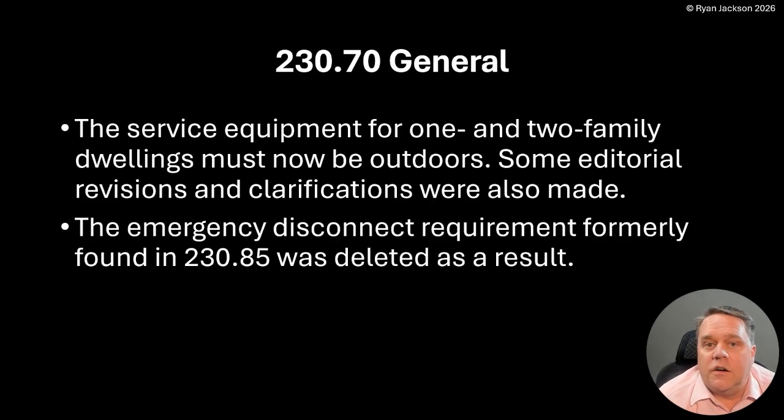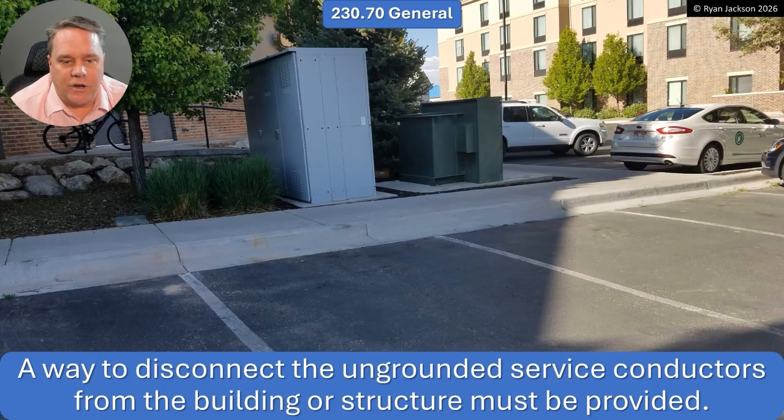You might have already guessed — we're going to be talking about the emergency shutoff thing in 230.85. Well, there is no 230.85 anymore. Article 230 is under the purview of code making panel 10. Here's what they did: 230.70 now requires that the service equipment for one and two family dwellings must be outdoors, period. Some editorial revisions and clarifications were also made, and as a result, the emergency disconnect requirement formerly found in 230.85 was deleted.